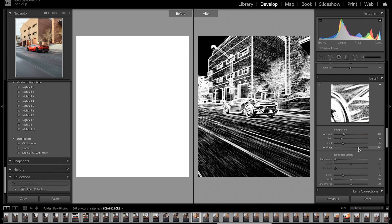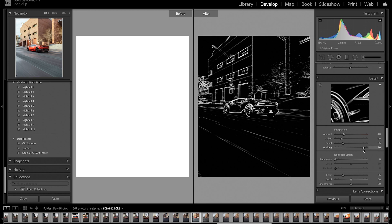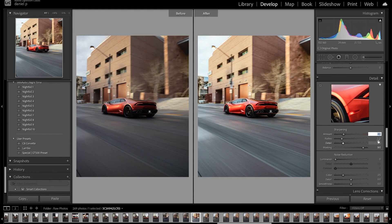Now we go down to our detail tab. Holding down the option key, I'm going to make sure we're masking just the car alone. Then I'll bring up my sharpening to 70, radius to 2, and detail set to 45. Noise reduction should not be increased at all if the photo is taken during the daytime — it only needs to be increased if the sun starts to set or if you're taking night shots, which I'll explain in further tutorials.